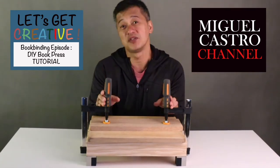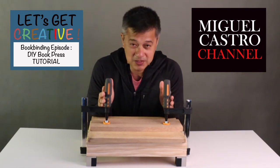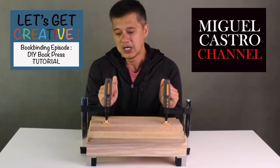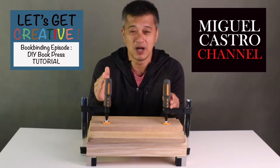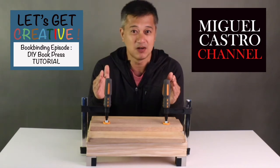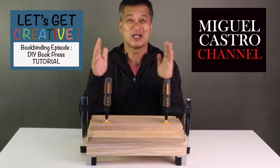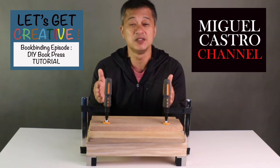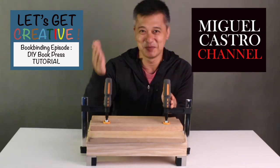So I thought that I would make a book press. I've seen so many people who made their own book press online and they are really very good. But I am not a carpenter — most of the people I saw are actually carpenters and they are very well made and very durable. But since I'm not a carpenter, I will show you how I made my own book press, and here are the materials and procedure.